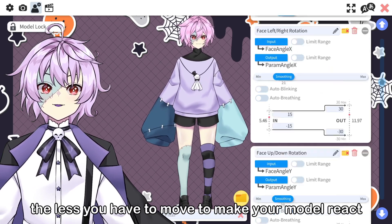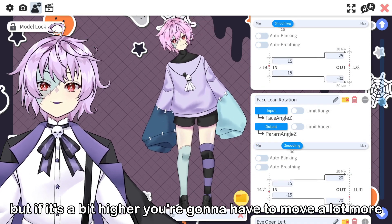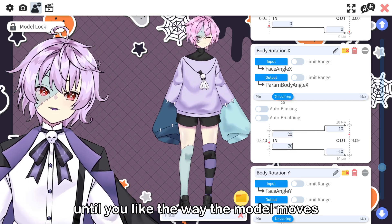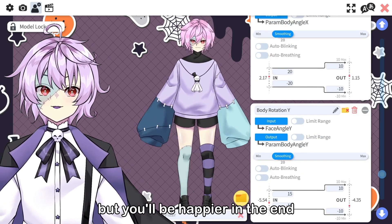The lower the number, the less you have to move to make your model react, but if it's a bit higher, you're going to have to move a lot more. From there, you just adjust the numbers however you want until you like the way the model moves. This may take a bit of time, but you'll be happier in the end.